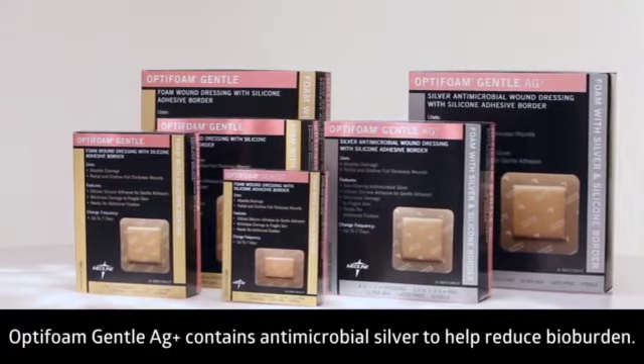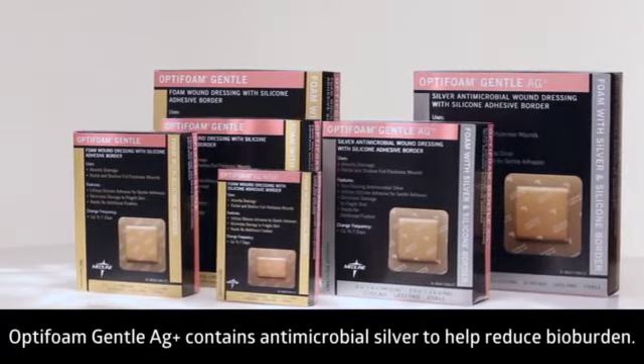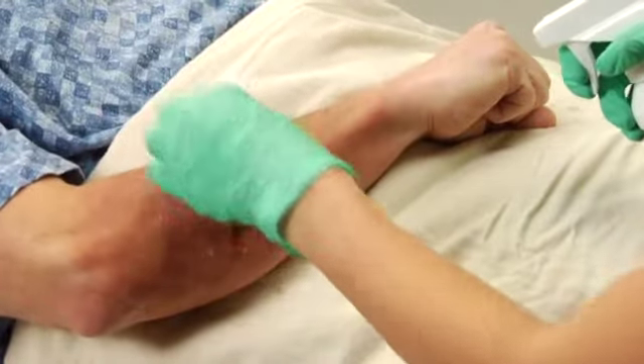Optifoam Gentle AG contains antimicrobial silver to help reduce bio-burden. Begin by donning gloves and cleansing the wound environment.